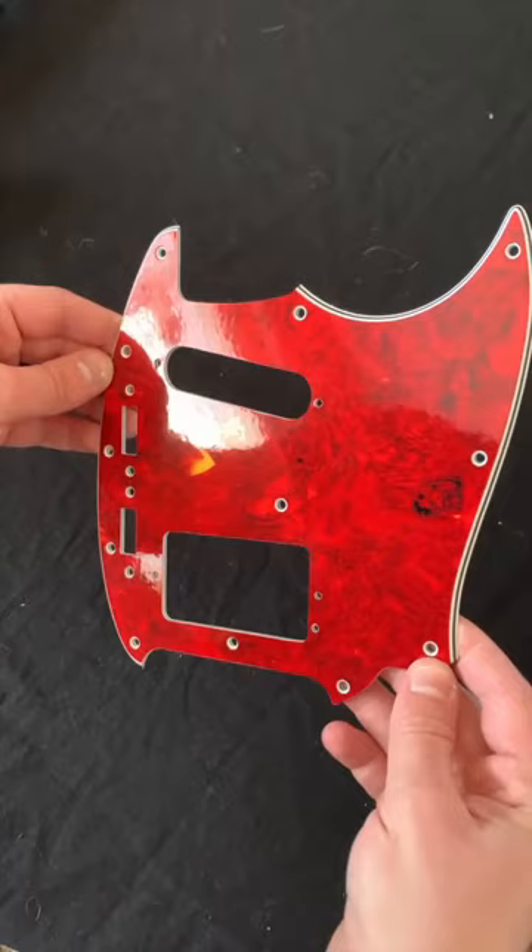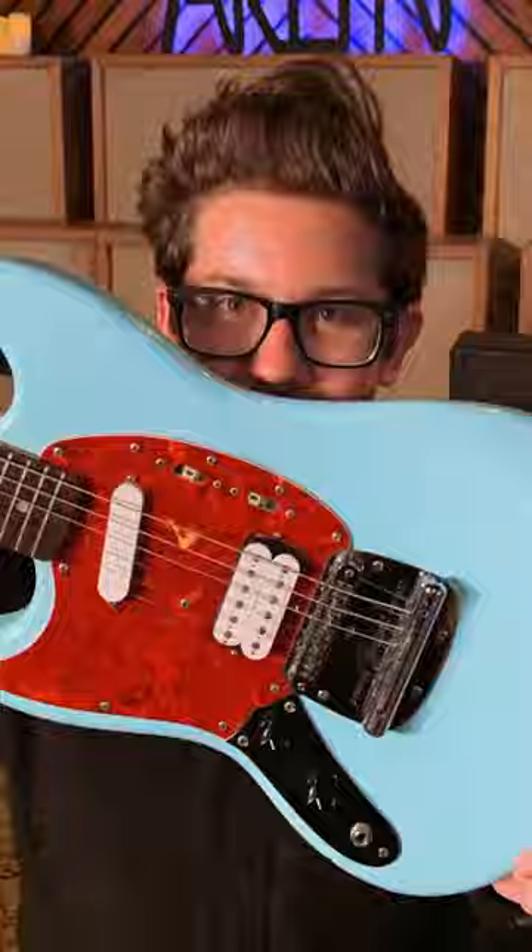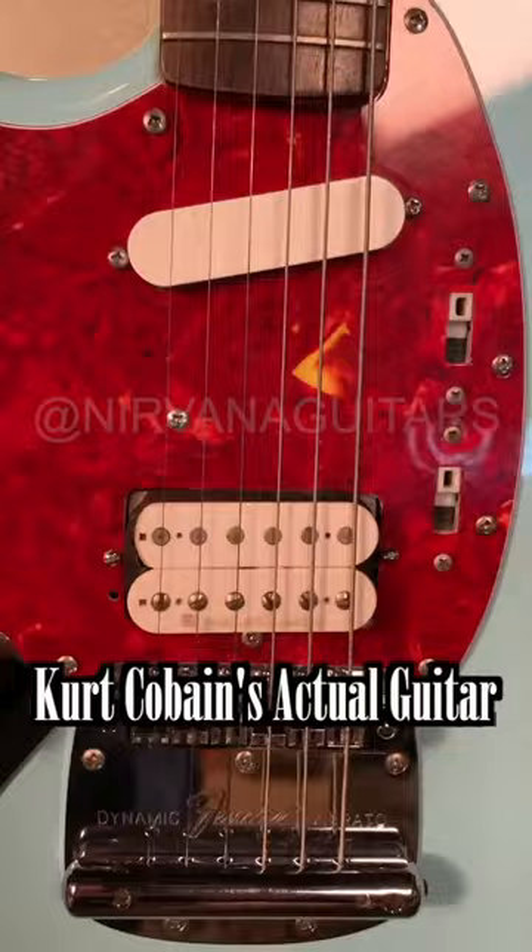I try not to be that guy, but I'm going to for a quick second. I had Kurt's actual Skystang 1 in my hand, even held the thing up to my face. This pickguard is a one-for-one recreation of the actual pickguard I saw in person.